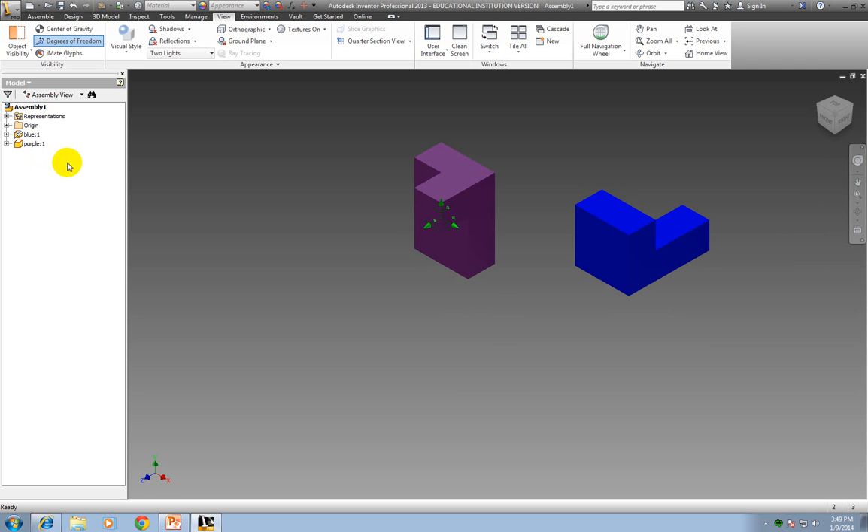So you always want to make sure you have one grounded piece. If you end up deleting it, you need to put something else as a grounded piece — say this purple one — you would right click on it, go down to Grounded, and click Grounded. Obviously I don't want two pieces grounded because then they wouldn't be assembled together, so I'm going to go ahead and take that off.